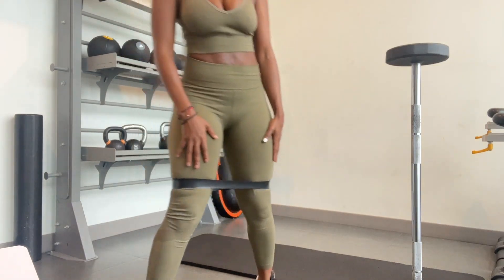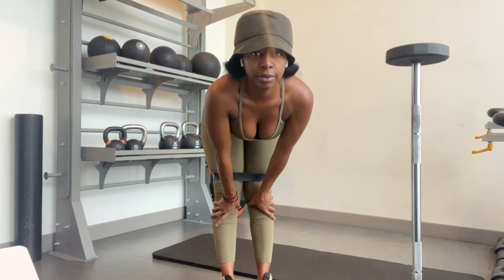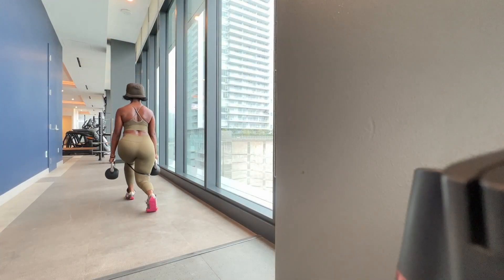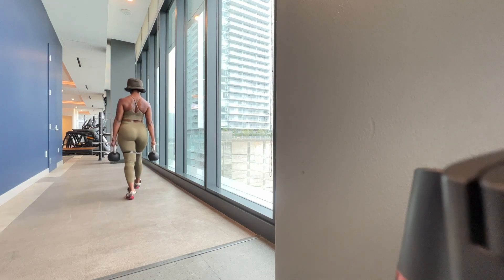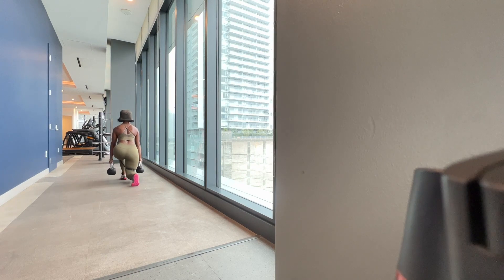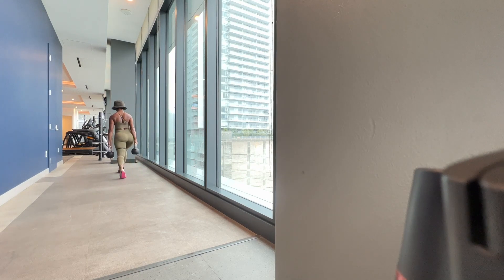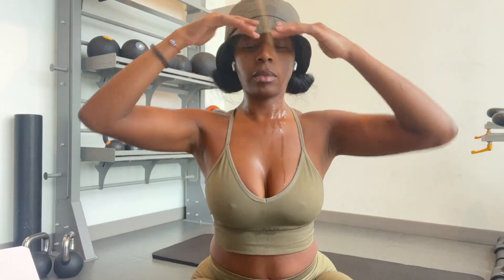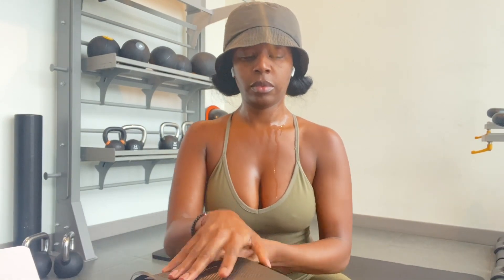Today was a very rainy day — I love the rain, by the way — but I made sure to go down, keep my promises to myself, and get my workout in. I've also been really leaning into kettlebells. You can see here I'm doing a squat walk; I really want to increase the mobility and get to a place where I'm performing at a higher level and taking care of my muscles and my body.